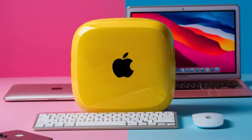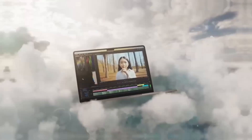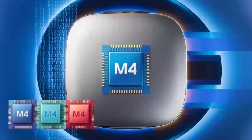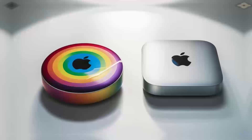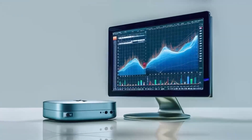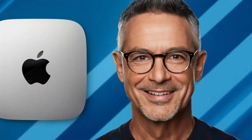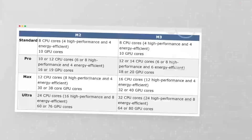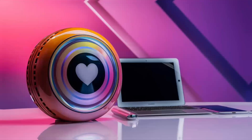Let's talk about the M4 chip. If you've used Apple's M-Series processors before, you know the kind of power they bring. The M4 is a serious upgrade, offering more speed, better efficiency, and smoother performance for even the most demanding tasks. Whether you're switching between apps, rendering videos, or editing photos, the M4 chip can handle it all without slowing down. You'll notice the difference, especially if you're coming from an older Intel-powered Mac.